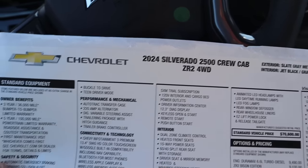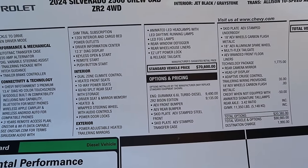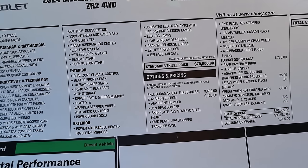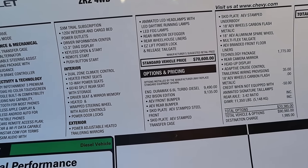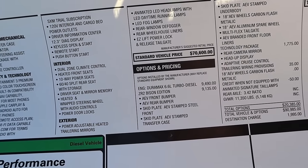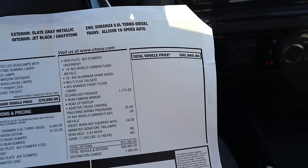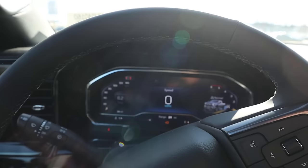Here's the window sticker for this ZR2. You can see all the standard equipment. Base MSRP is $70,600. The Duramax option adds $9,400, and the Bison Edition adds another $9,100 on top of that — you also get extra skid plates underneath with that. After all options, it comes out to $92,980. Let's see how it drives.